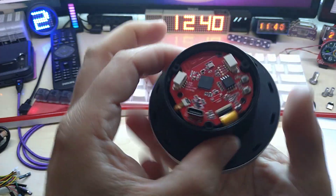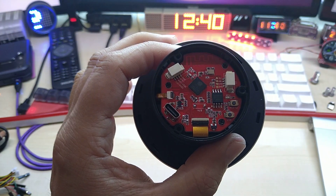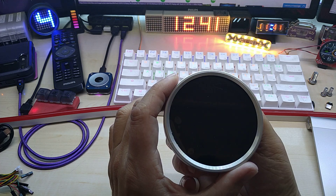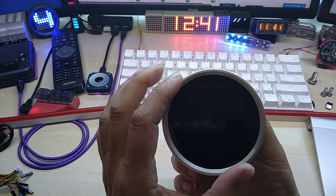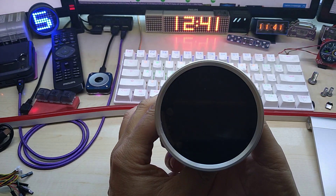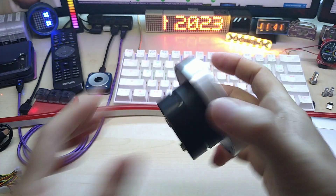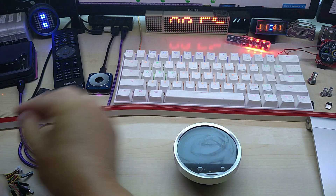It is based on the ESP32. Let me pull up the specs: it has the ESP32-S3, 16 megabyte flash, 8 megabyte PSRAM, Wi-Fi and Bluetooth. It's a 2.1-inch IPS display with a resolution of 480 by 480 pixels, and it has a touch panel driver CST8266. Let's fire it up with the included cable.